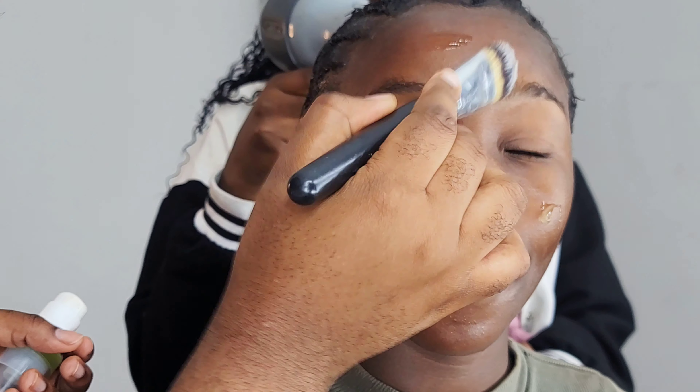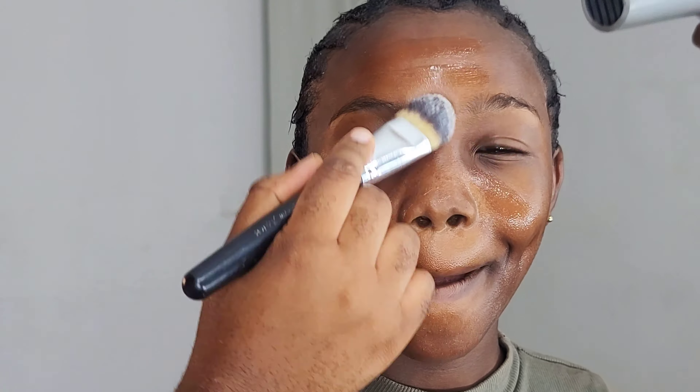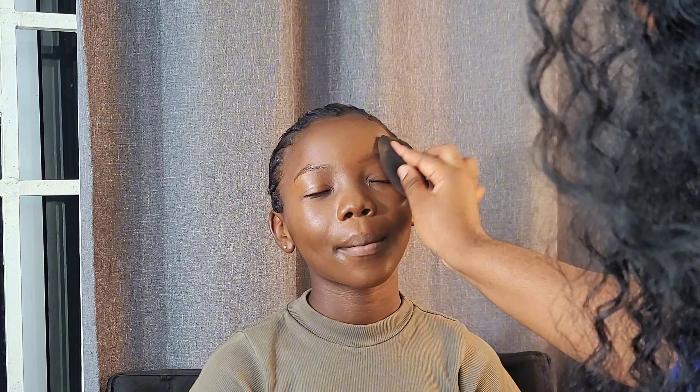We went ahead with primer and primed her face generously with the Blossom Hydro Primer. Everything was settled in, then we went ahead to set everything with the Kiss Beauty Mist Foundation. We lost the clips of the foundation application, but yes, that is it — see how everything was blended.